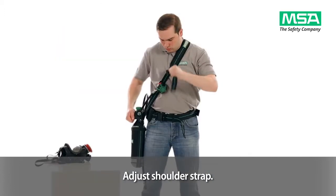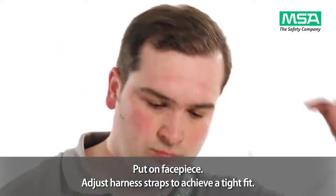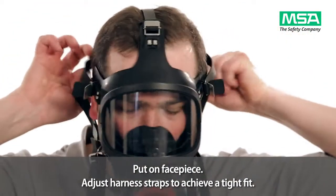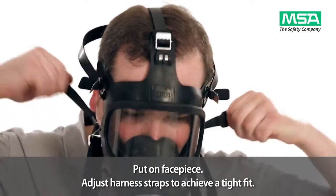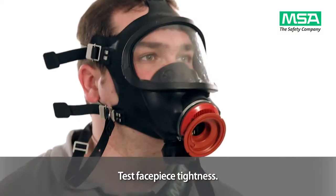Adjust the shoulder strap. Put on the facepiece and adjust the harness straps to achieve a tight fit. Test the facepiece tightness.